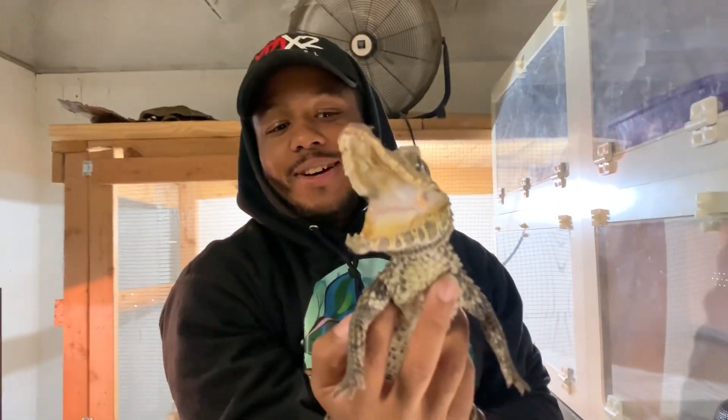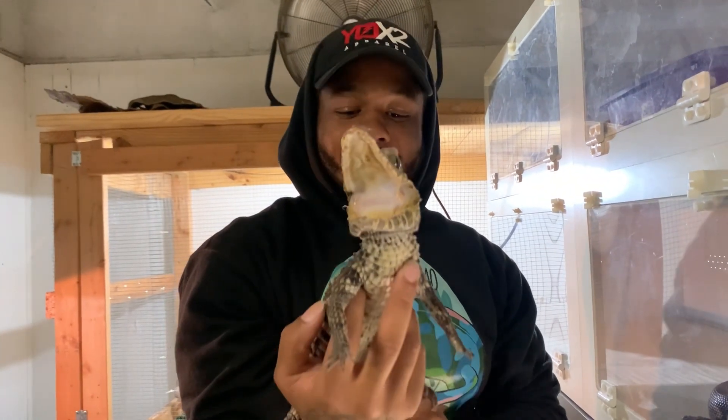This will be the moment I get bit, right? Yeah, that'll be the one you get bit. Now you see the special guest right here, dog.